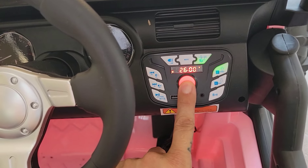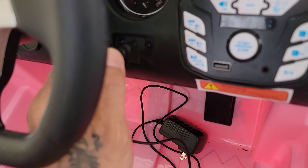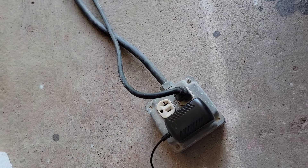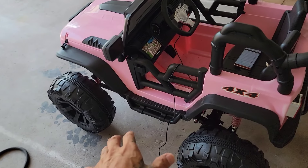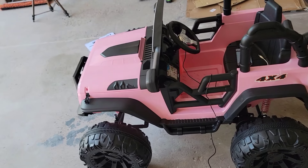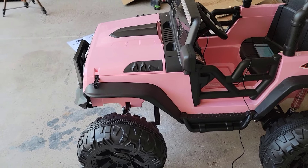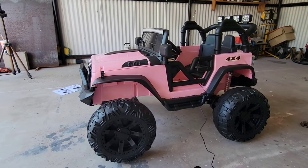To charge this, it is recommended to plug in the vehicle side first, then get the power adapter and connect it to the outlet. It is also recommended in the instruction manual to leave it charging for the first time somewhere between 8 to 12 hours, just to make sure that everything is completely charged — both batteries fully charged. This indicator will light up red when it's charging and green when it is fully charged.